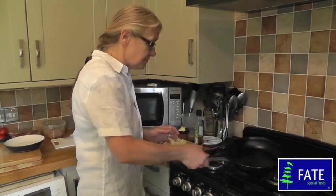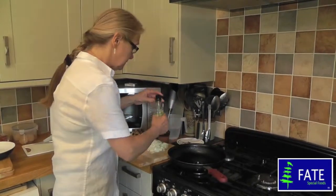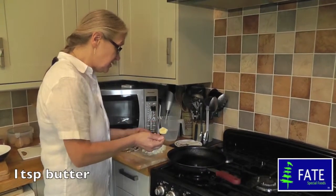Put a pan on to heat and add about a tablespoon of oil. I've got a bit of olive oil here. Leave that to get warm and then add about a teaspoonful of butter.